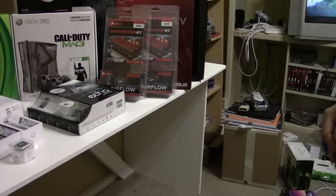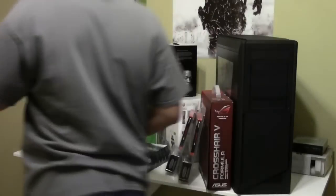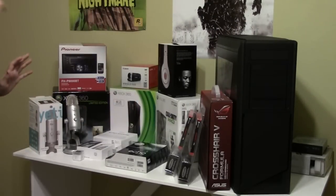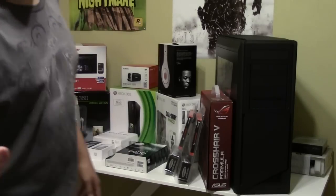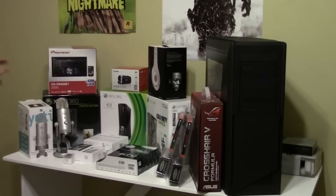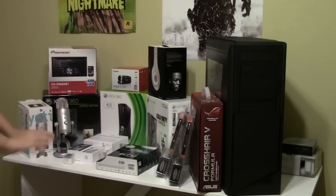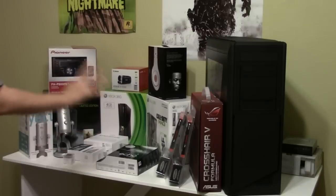Alright guys, I think I've got everything that's worth putting up here, up here right now. I'm going to move the camera back a little bit and kind of go over what I put up here and why. A lot of it's not going to stay here, but I just want to get something nice to look at. Let me flip the LCD on my camera so I can see what I'm doing here. The stuff I put up here is just kind of for display right now.